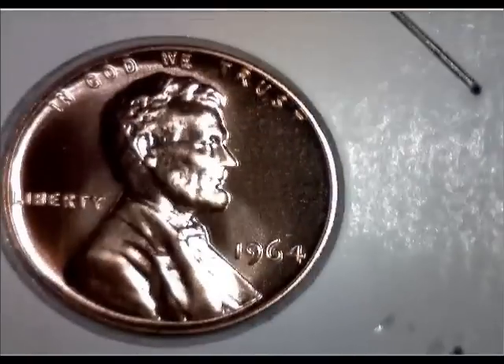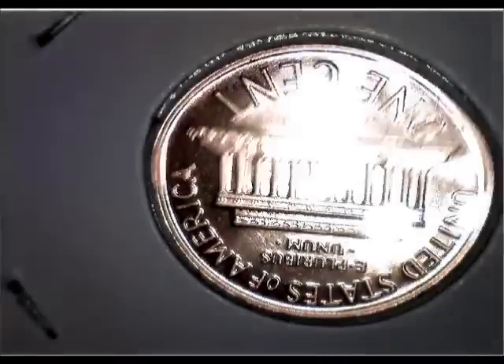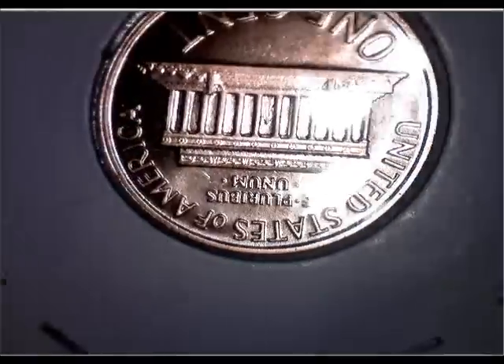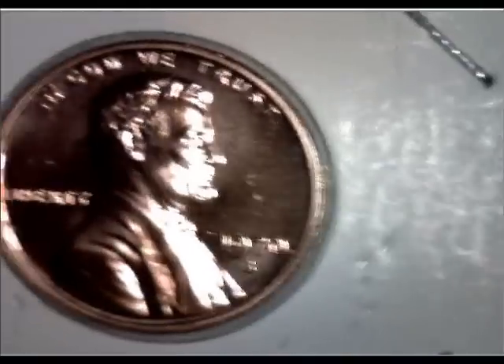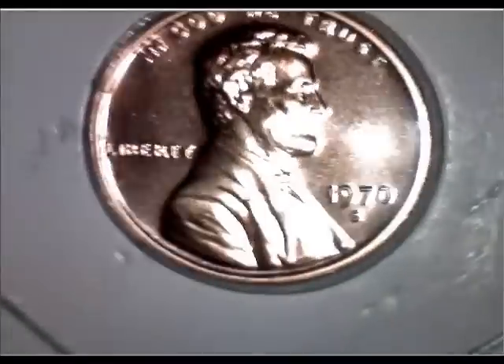So I'm going older to newer. That's 1964. I like S-mint marks and I kind of wish I had a 1969 S — that's a lot of money if you were to sell it online. We're going to go from the early 70s to later 70s. I love S's, especially proof S's — they seem to be worth a lot more money.